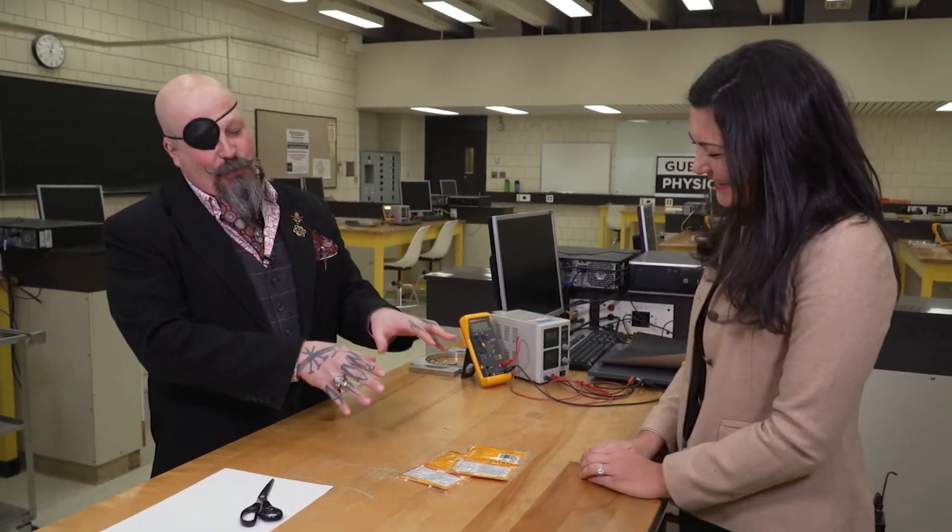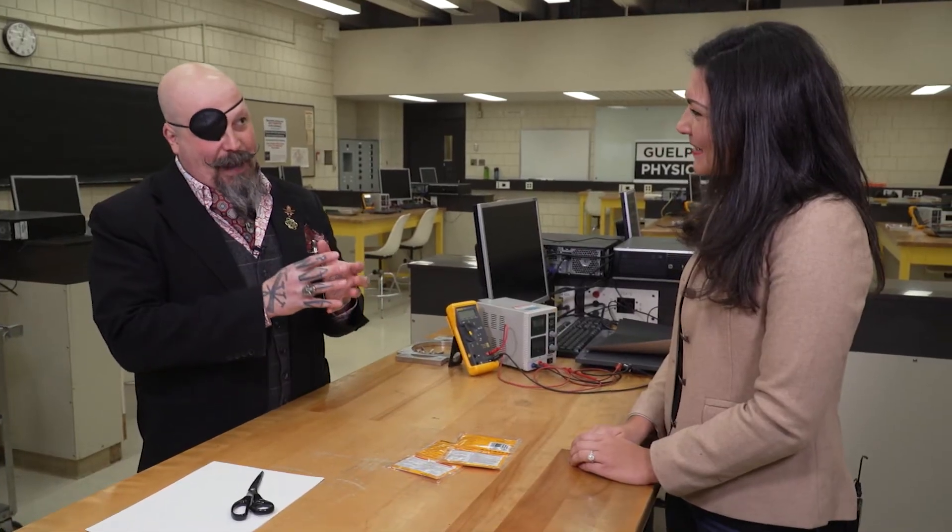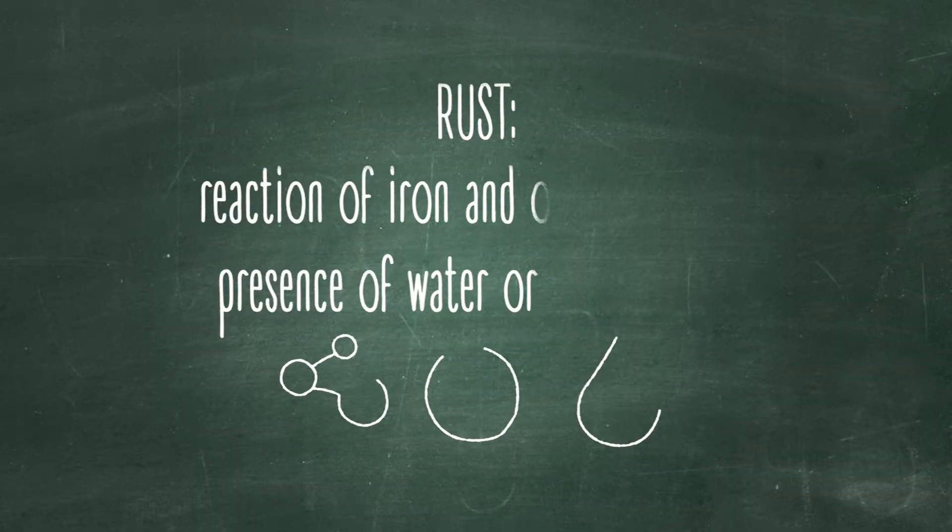It turns out nobody likes cold hands. So there's an intricate chemical process that takes place inside these bags. It's actually just oxidation — it's rusting.